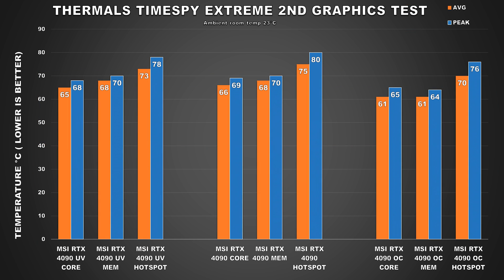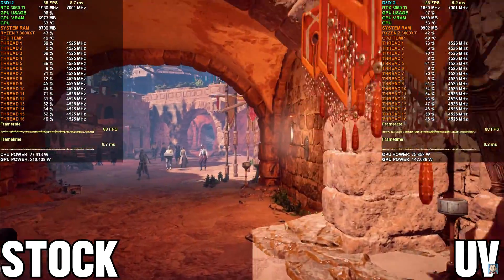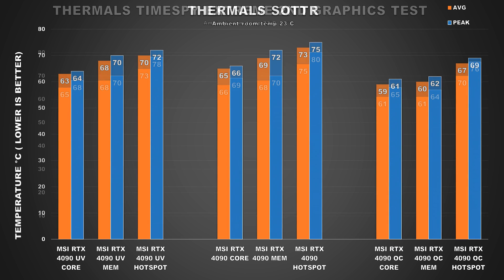Moving on to thermals, and the results here are fairly straightforward. When undervolted and power limited, the card's temps barely improve — we dropped by a degree on the average core temp and 2 degrees on the hotspot temp. Previously when I undervolted my Ampere graphics cards, I noticed larger drops of around 10 degrees, but I think that's because this cooler is already overbuilt for this card. If the heatsink isn't getting too saturated with heat, undervolting won't bring temps down that much. The overclocked temps are actually a little bit lower because I utilized a custom fan curve, but when undervolting we're already targeting a lower frequency, so a custom fan curve wasn't really necessary.